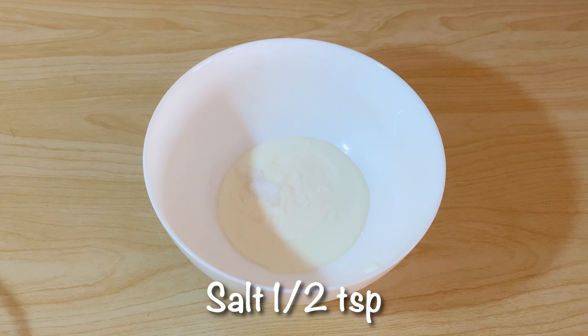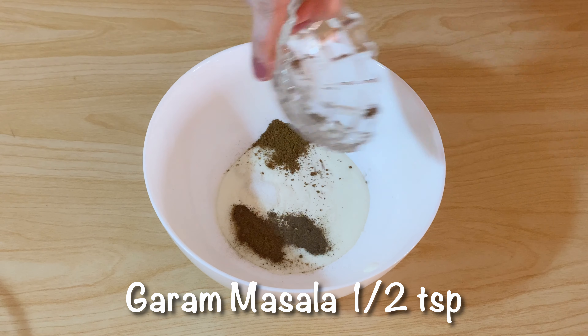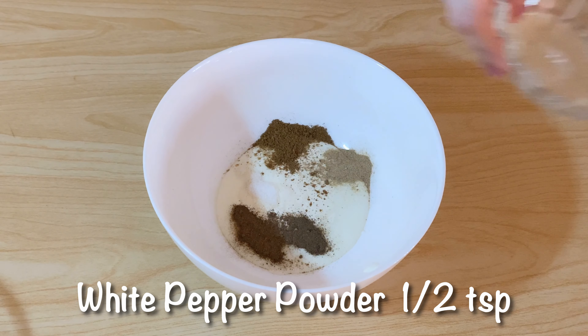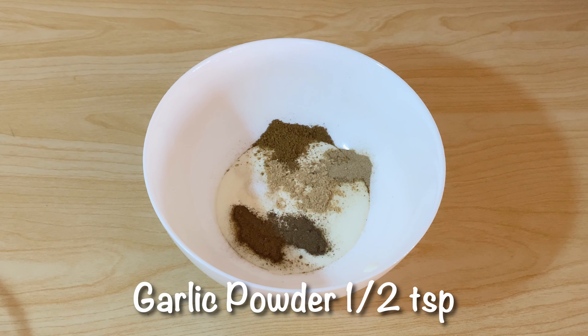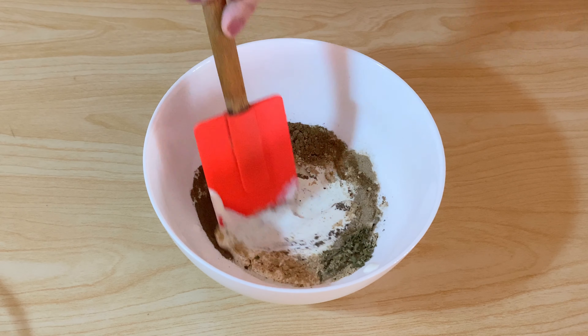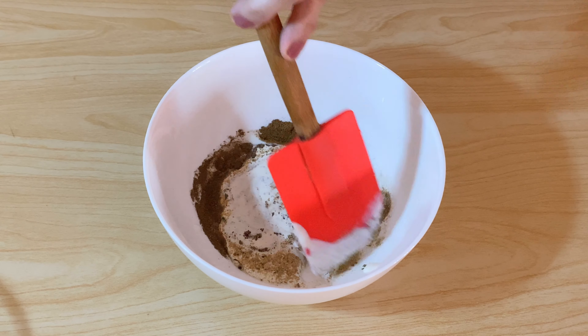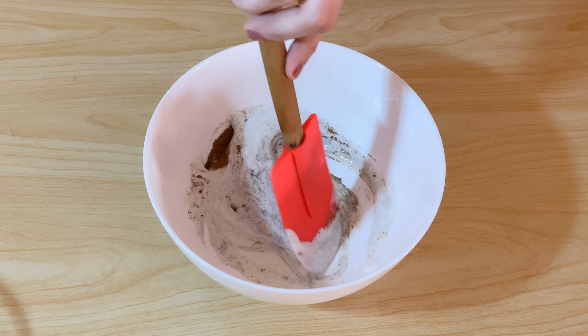We will add salt, half teaspoon. 1 teaspoon of garam masala powder, 1 teaspoon of karam masala, 1 teaspoon of white pepper powder, 1 teaspoon of garlic powder, and 1 teaspoon of vinegar. It will make a good white sauce flavor with it.